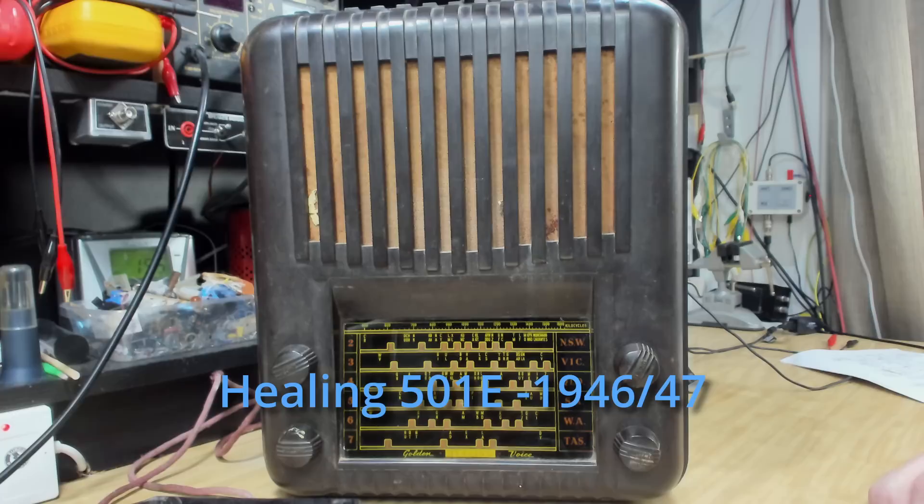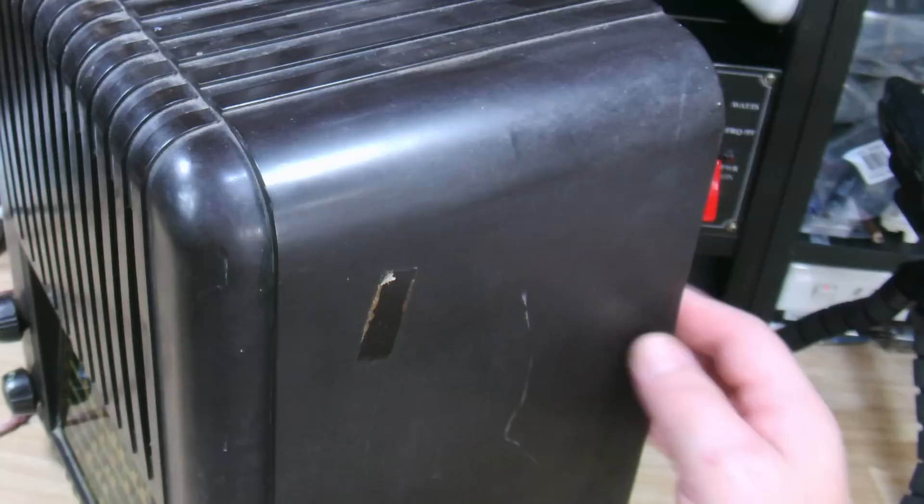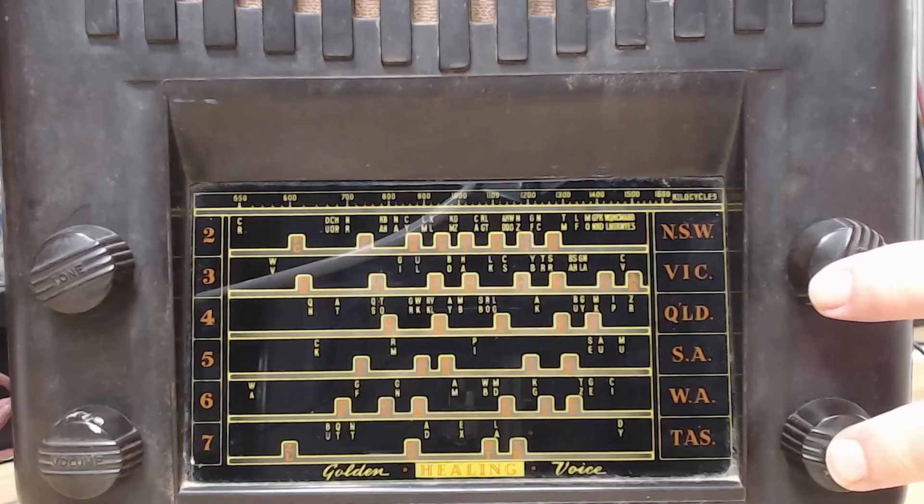G'day and welcome back. Today I've got this Healing Bakelite radio. It's a model 501E and I think it's made in about 1946. This is a very solidly made radio — the Bakelite is really thick around the back. The case is in really good condition; I can't find any cracks so far.